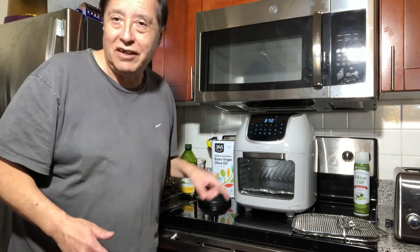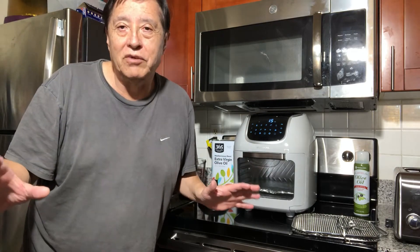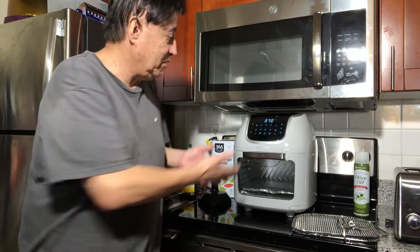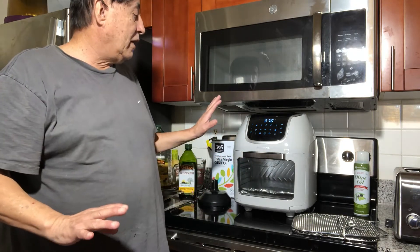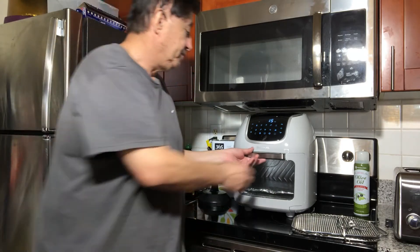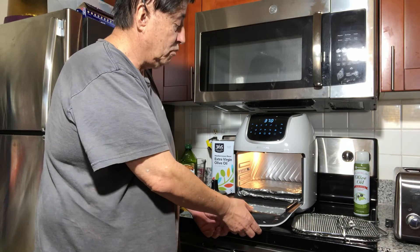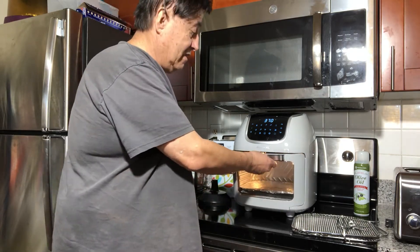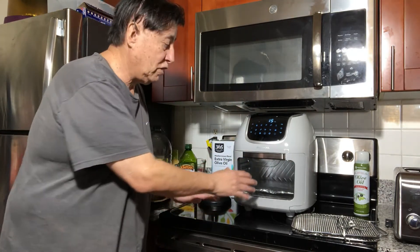I like to mess with those settings — I'll show that to you later, and if I make any mistakes I'll put them on YouTube so you don't make the same ones, like that mistake I just made with the light. The good thing is the light comes on so you can see the food inside, and this door right here also detaches.